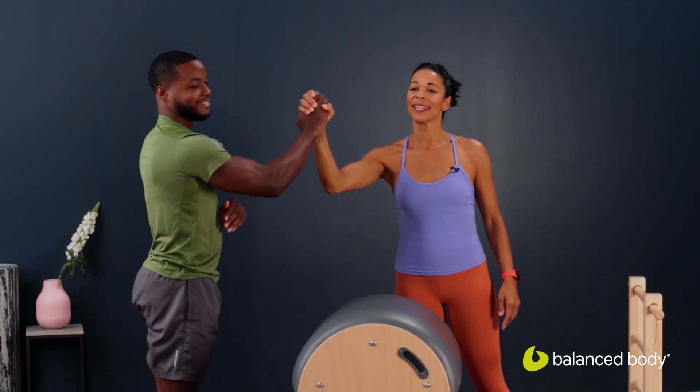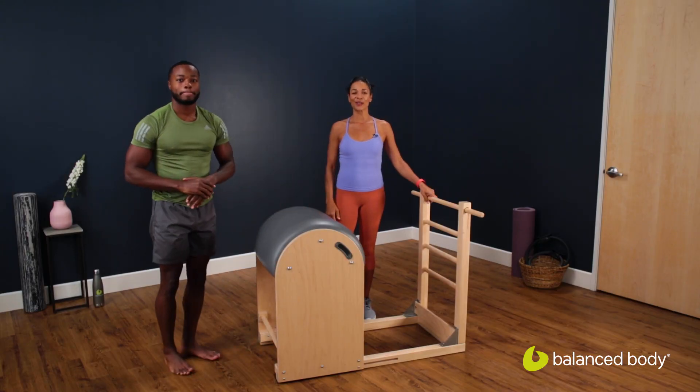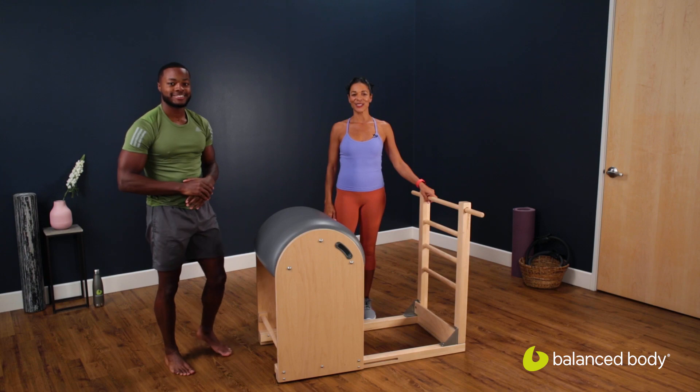High five! Nice job. Thank you for joining us for this Balanced Body exercise clip.